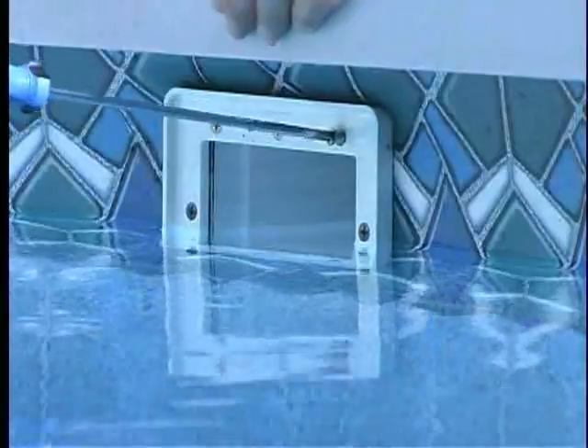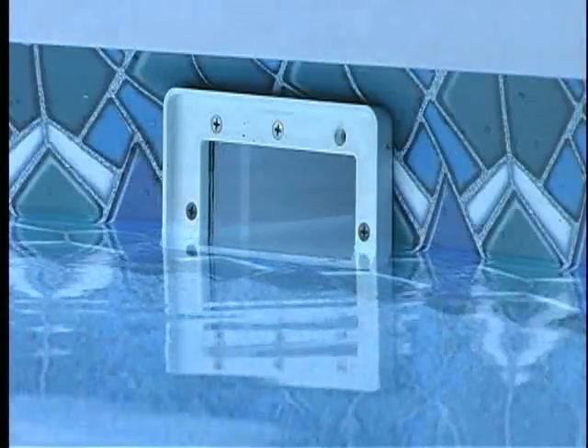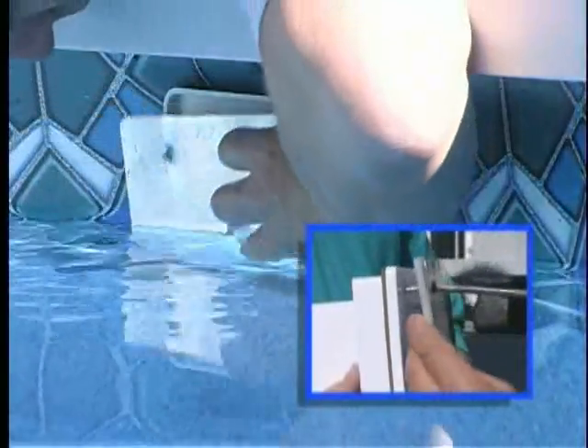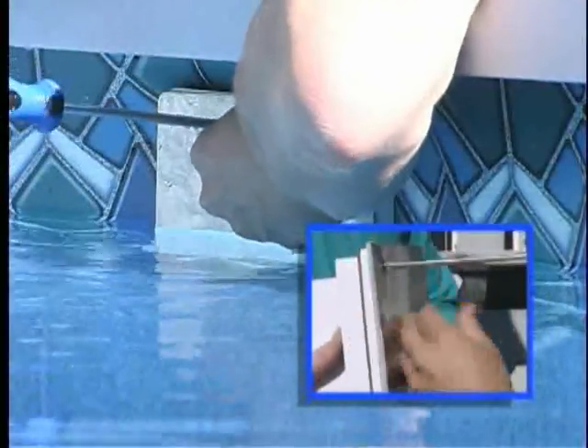If you have an ice plate, install it by removing only the screws on the skimmer faceplate which correspond to the holes in the ice plate. Do not remove the white faceplate. Sandwich the foam gasket in between the faceplate and the ice plate, then reinstall the screws.